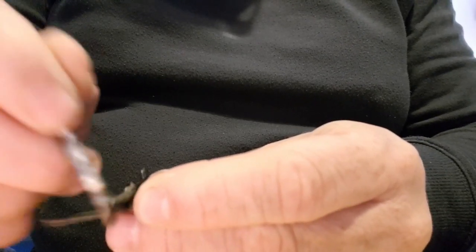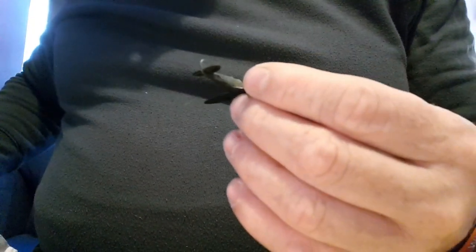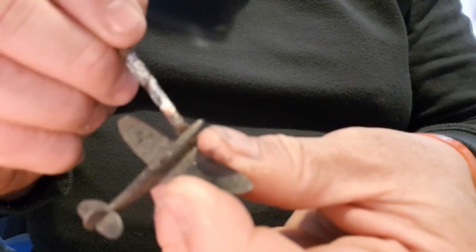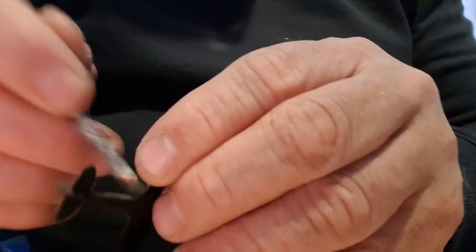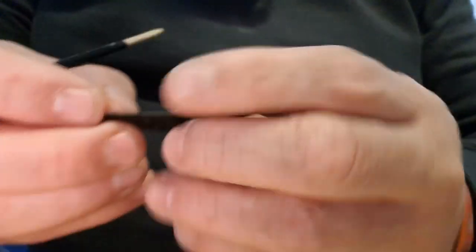I'm going to do the top and the bottom and let that dry, then come back and do a different colour. You're putting the paint on the brush and brushing all over the miniature so it starts to change colour — it's no longer black, it's now a muddy brown, which is just what we want. As you can see the top is no longer black.